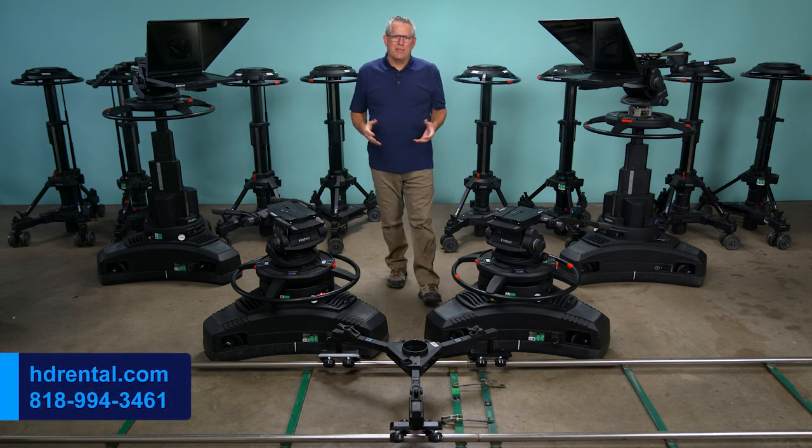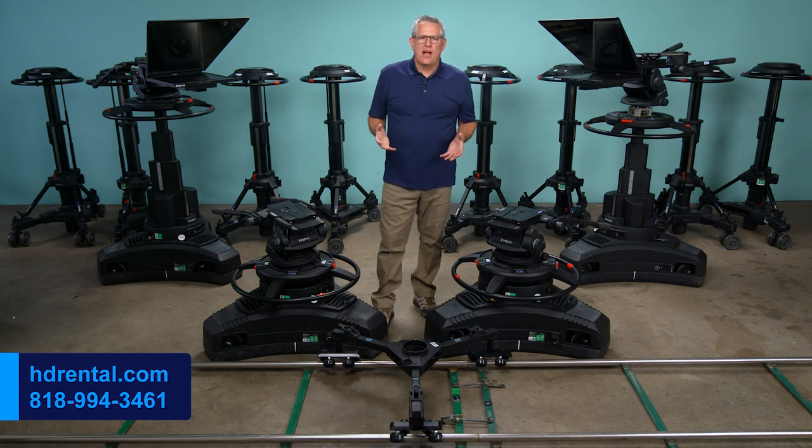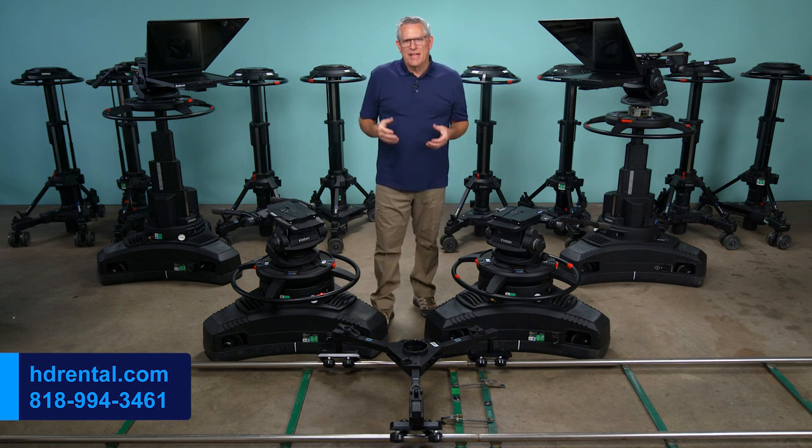Hi, welcome to our YouTube channel. My name is John Schneider. I'm the owner of hdrental.com. We specialize in renting camera support equipment. In this short video, I'd like to show you some of the support gear that we rent, starting with the Vinton Osprey Elite two-stage pedestal.